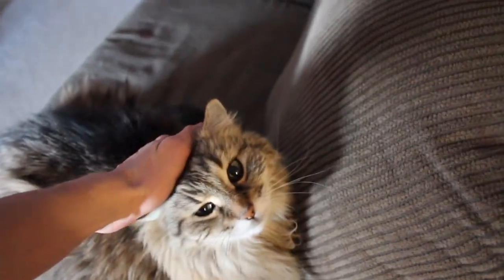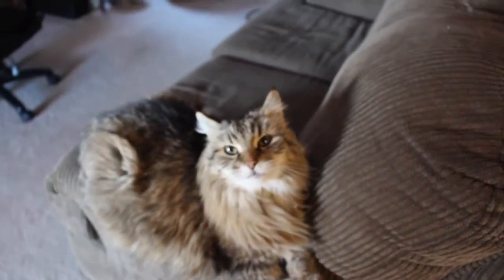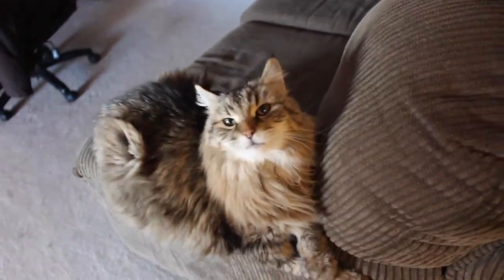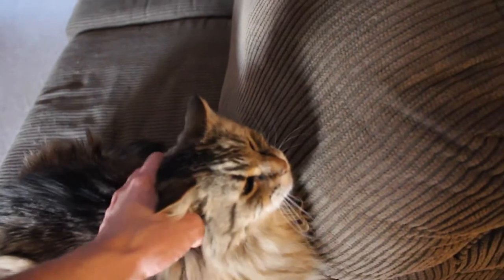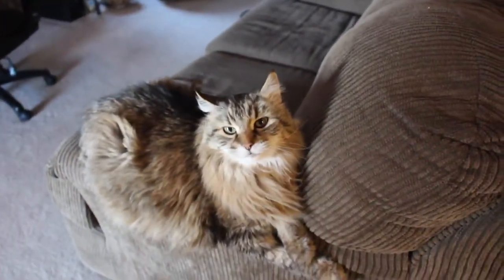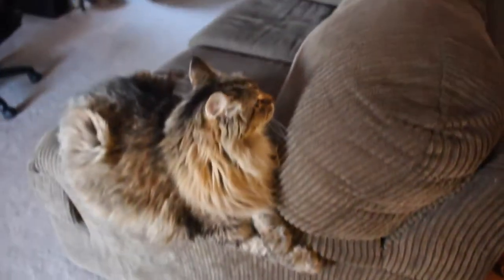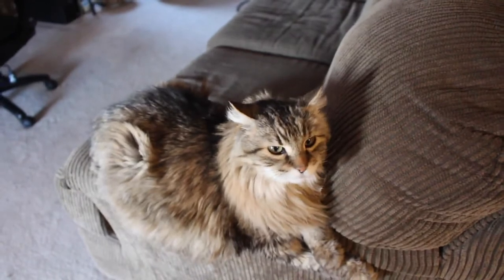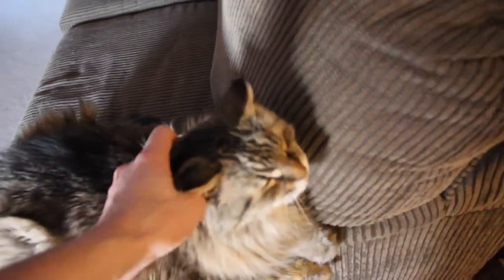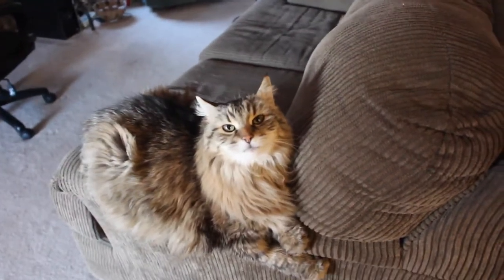I've got the thermostat set at 74, and Kiko is here. She's 17 years old — still my little baby kitten and she always will be. She's a Maine Coon Cat, 17 years old, female, been fixed, and she's got her claws. I don't believe in removing a cat's claws — that's just the way I feel. She can protect herself if a cat or dog got in here. Declawing is just like taking your fingernails off. It's just not right.